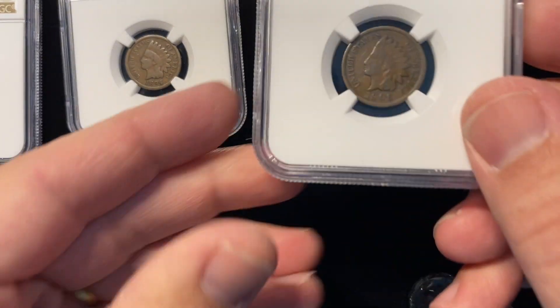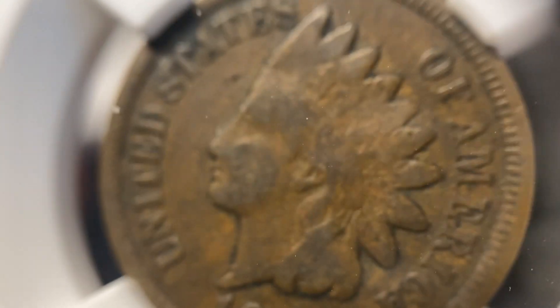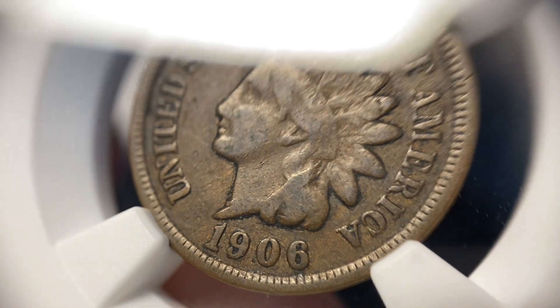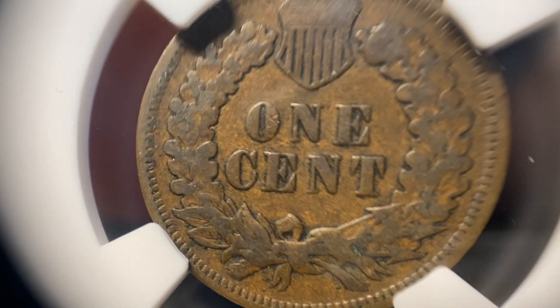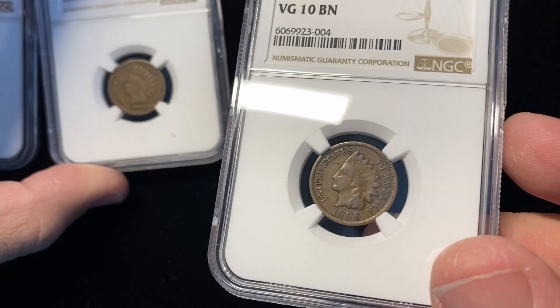Next up. We're going from that little bit of detail to you can start to see just a little bit more. Now you start to see some roundness in the cheek and some roundness in the rest of the design. And then on the reverse, all of a sudden we got a little bit of some leaf action going on there, stuff that was not there before — that was mostly flat. VG10.